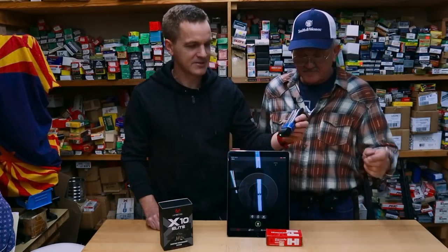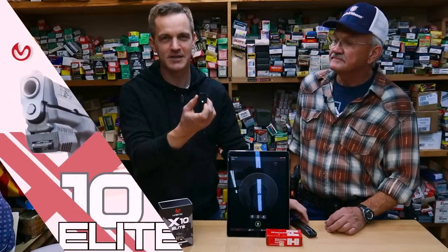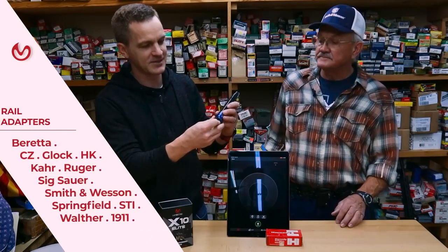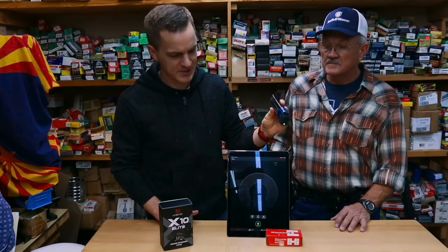This is a high-tech piece of gear designed to help shooters at every single level improve. So this is the X10 right here — it's a small but powerful computing device, basically a motion tracking sensor that attaches to your gun. You can attach it to the pic rail, or we have an adapter to attach it to the magazine. If you don't have a holster that accommodates a light, it will fit any light-bearing holster if you want it to.